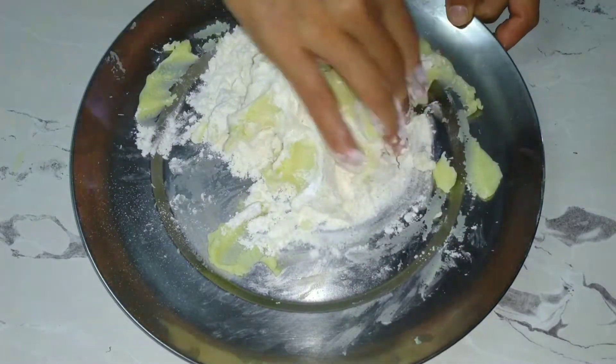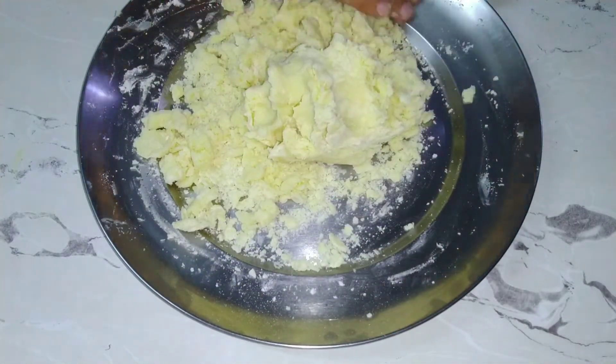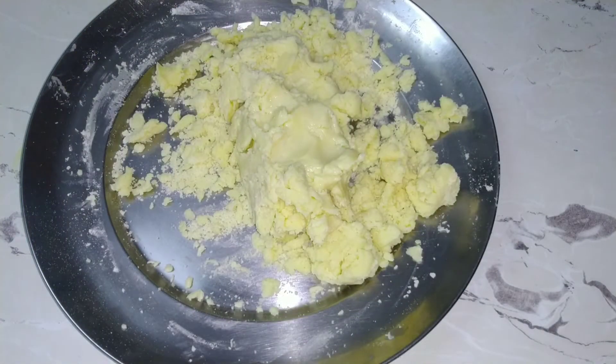I will add 3 tbsp of water into the dough. I added 3 tbsp of water, mix it well, and then add another 3 tbsp of water.